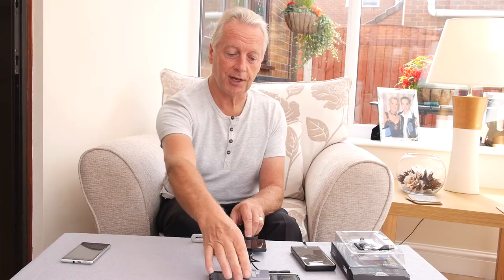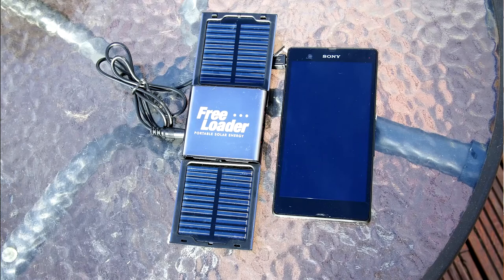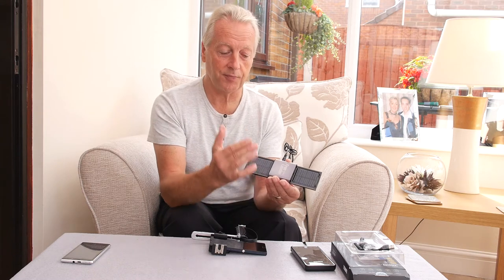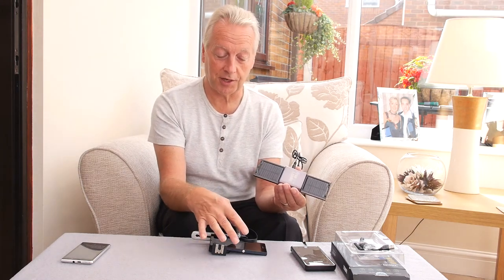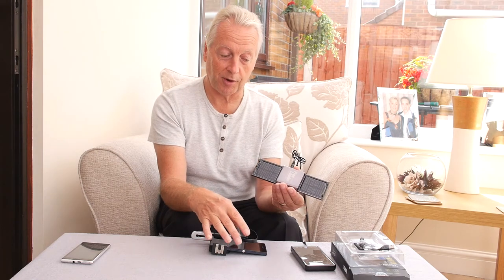My first thoughts came to the old Freeloader device I bought a couple of years ago when I wanted to charge my mobile phones whilst out camping. It only has an onboard 1000 milliampere battery, and so will only provide a half charge at best to the Sony Xperia's 2000 milliampere battery.